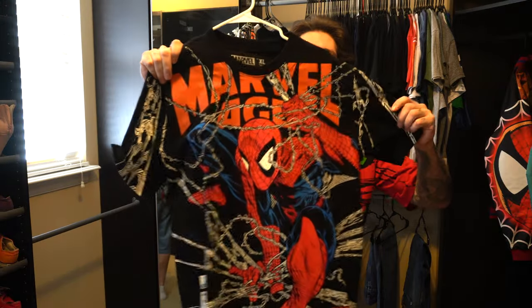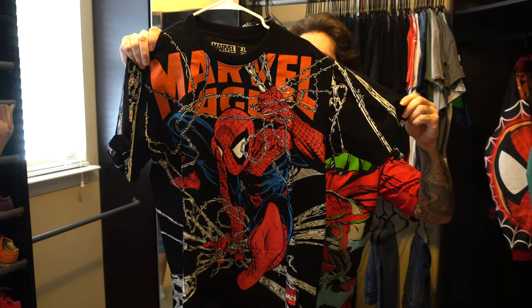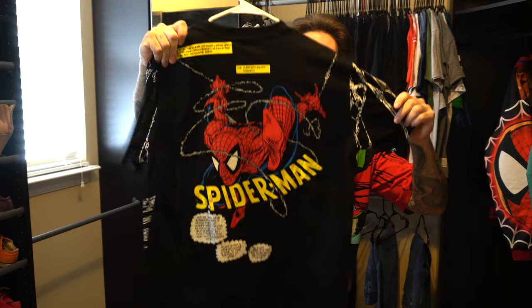They also did this one: the Marble Age with the Todd McFarlane artwork, and then you have the image on the back.